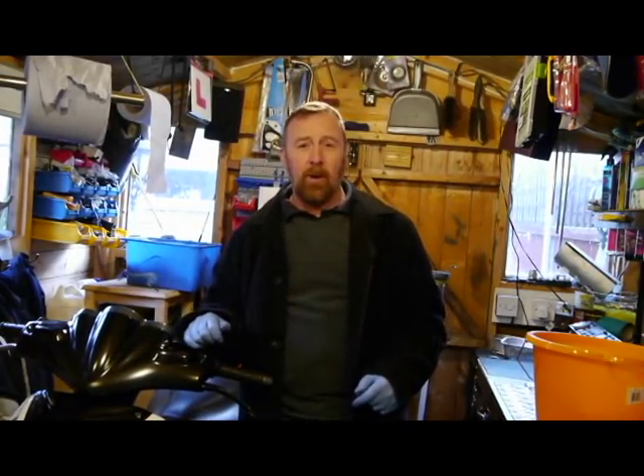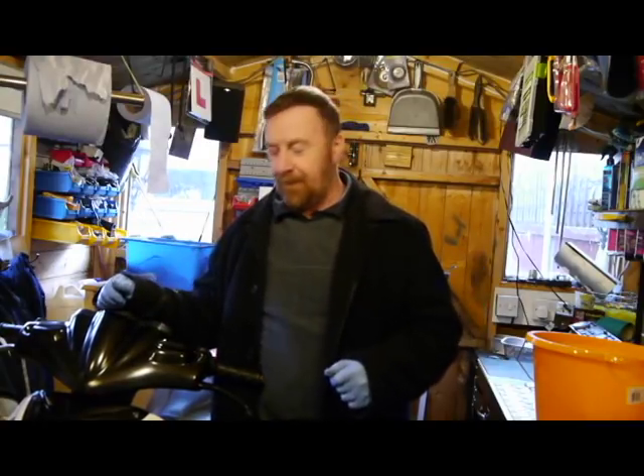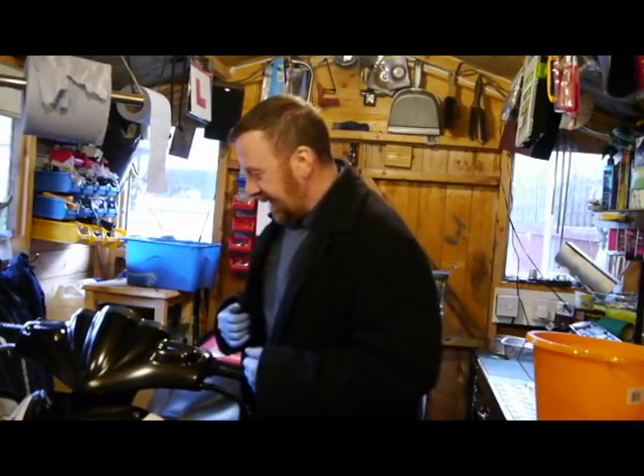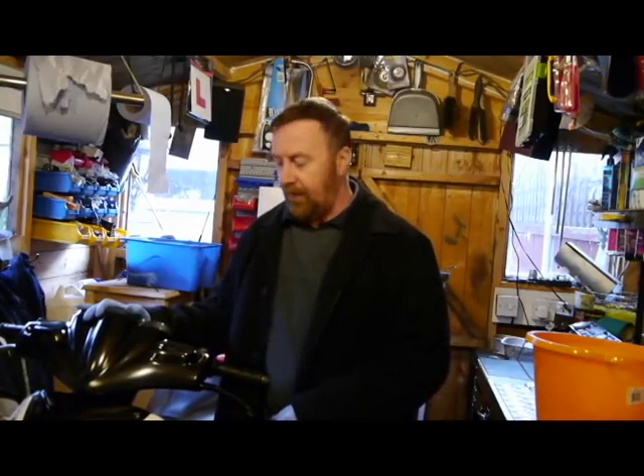Hello guys and welcome to my channel. Hopefully my new camera means you can hear me and see me better. It's cold - gloves are on. I've just done a video of riding in the winter on this little bike.